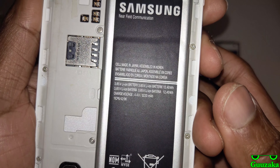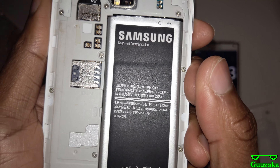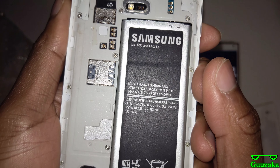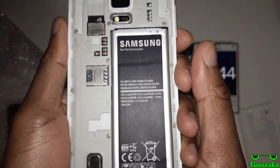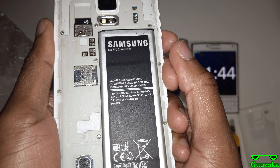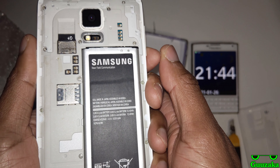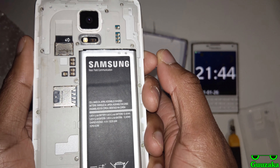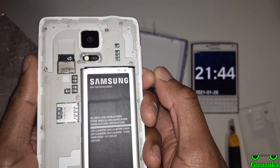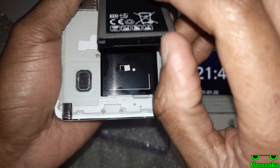It says made in Japan, assembled in Korea. What is the point of that? Why don't they just make it and assemble it in Korea? As far as I'm concerned, South Korea isn't short on plants — if anything they have plenty, and lots of them are fully capable of making all sorts of electrical components like chipsets and you name it. So that's kind of odd anyway. Let's take this out.